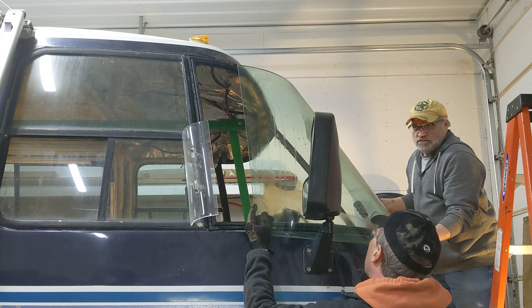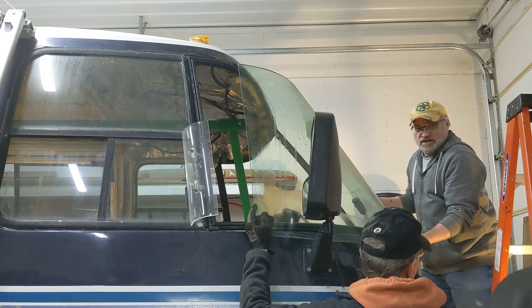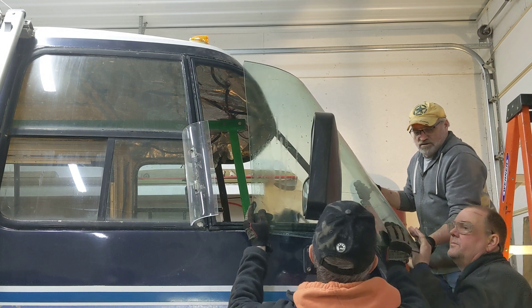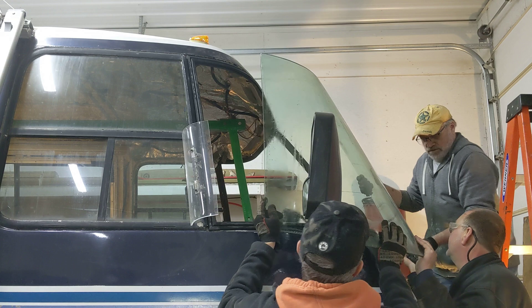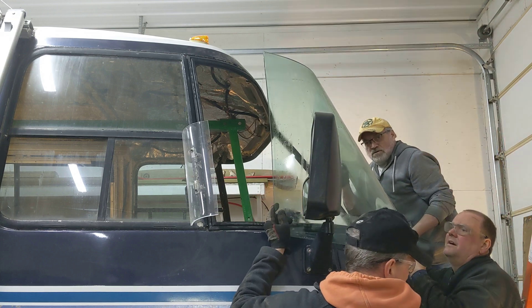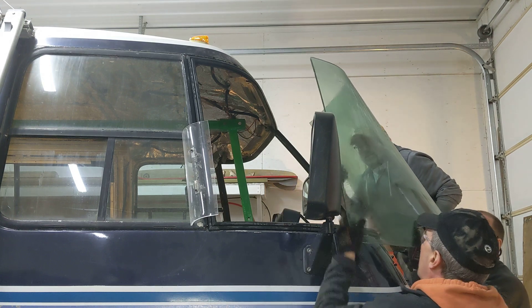Matt, you and I carry this one, and then you can follow Brad maybe with the camera so people can see what we did. Yep. I don't have a good hold. You got to go. Can you go your way, Matt? Yep.